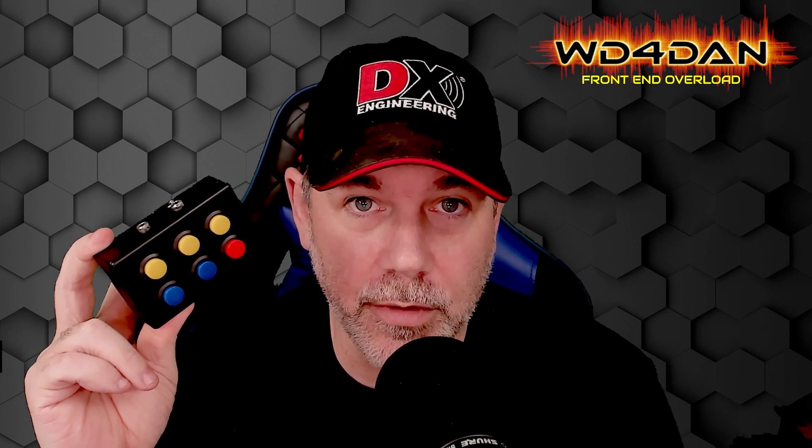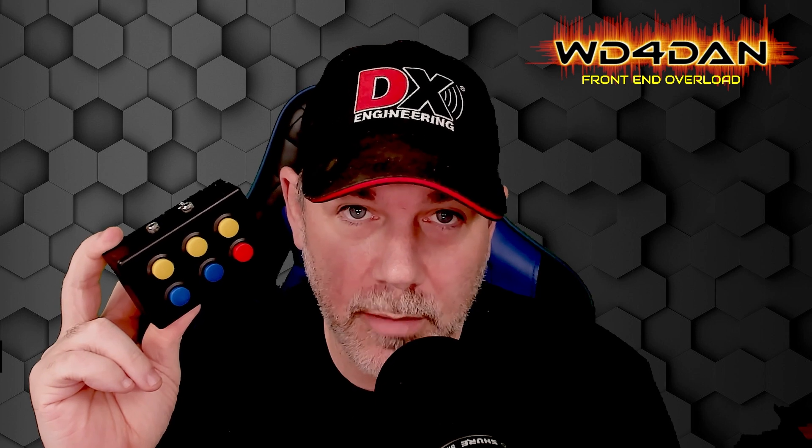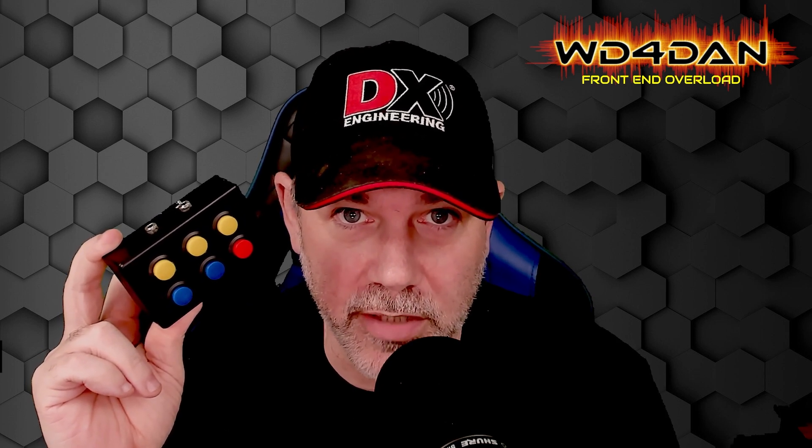Today we're going to build a clone of the Yaesu FH2 remote control. Come along with me for the ride, see how you can do this a lot cheaper. Stick around.